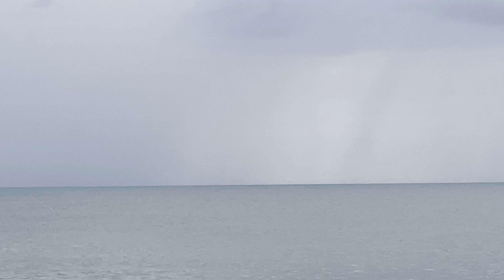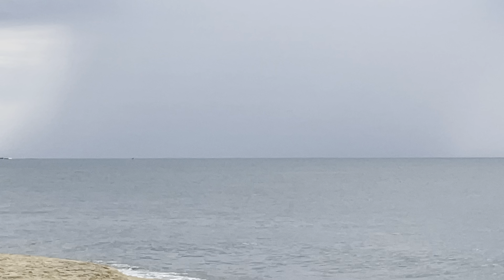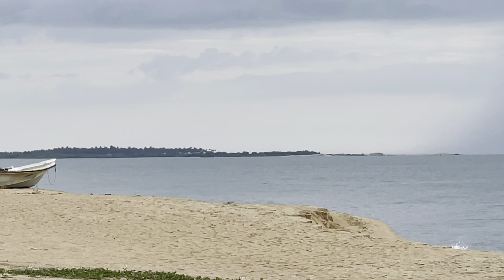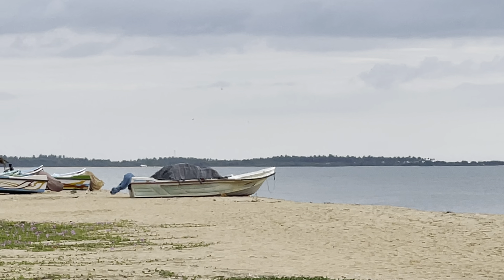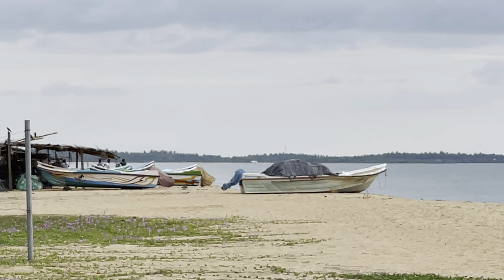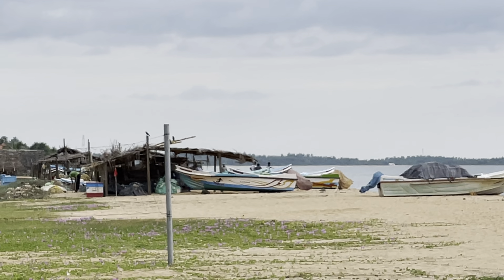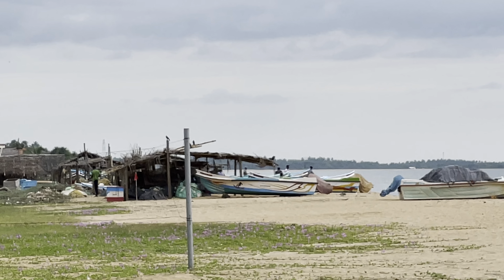This is the maximum I can go up to, which is 6x, but I can see that the video quality is not that great. Over there in the distance you can see some fishing boats and some people as well, but for my naked eye it's very hard to see those people from over here.